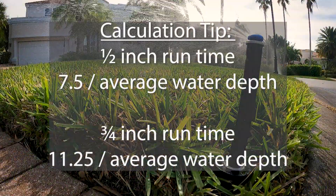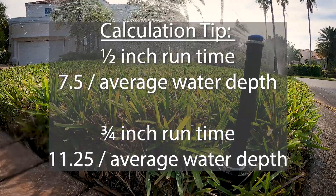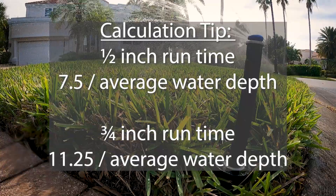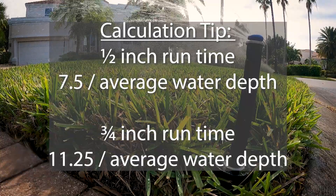To calculate a run time that will apply one-half of an inch of water, divide 7.5 by the average depth for the zone. For an application of three-fourths of an inch of water, divide 11.25 by the average depth of the zone.